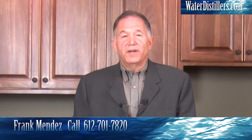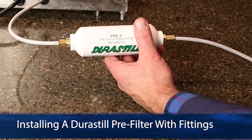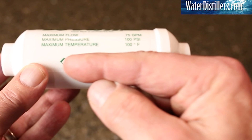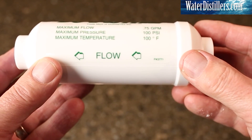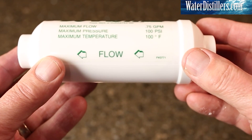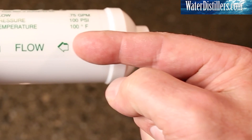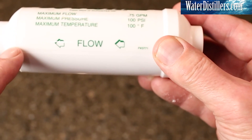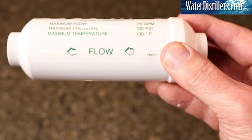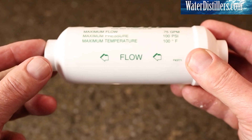My name is Frank Mendez with WaterDistillers.com. You're going to be installing a pre-filter. Take a look at the way it looks — you're going to see some arrows at the top. Please don't ignore those arrows, because this is the direction that the water will be flowing. The portion coming from your source water will be pushed in this side, and the portion that goes to your distiller will go in this side.